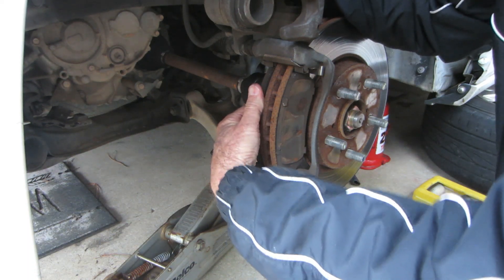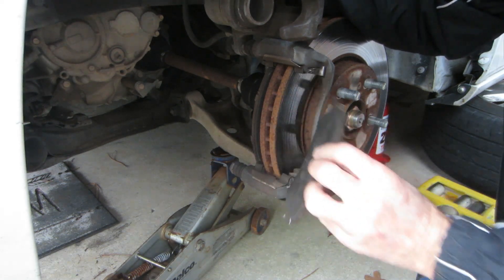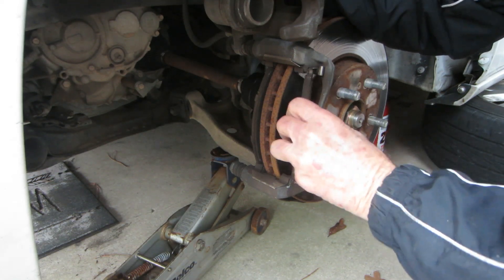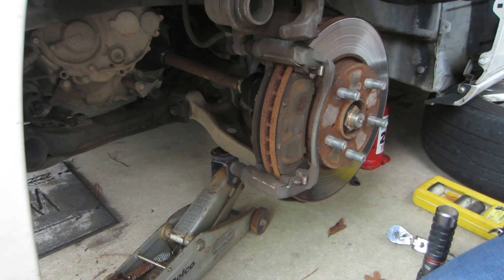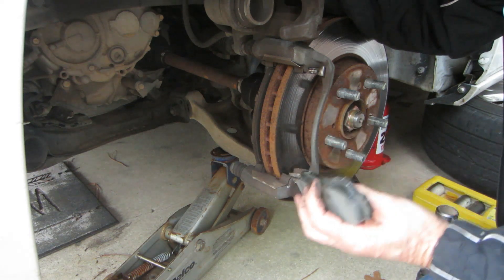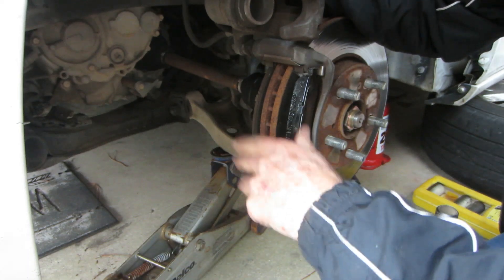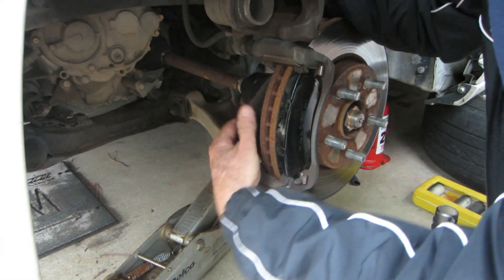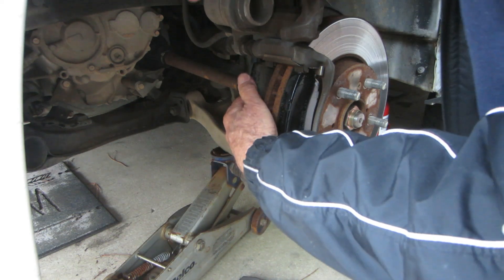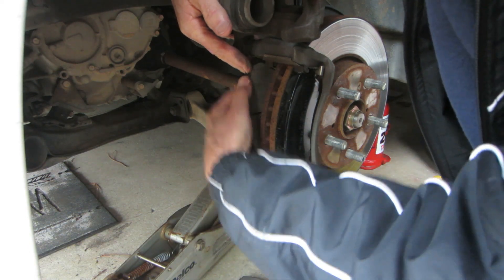The pads go in and come out at an angle. When you go back in with them, you stick them in like that and they flop into place. Let me go ahead and change out the outside one — plop the back one out. Sometimes I have to get a flashlight to make sure I'm getting these in correctly. Now both pads are in.